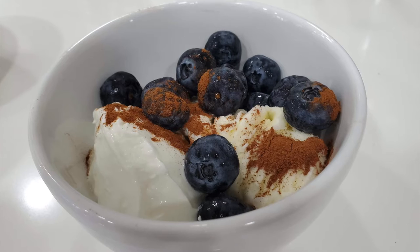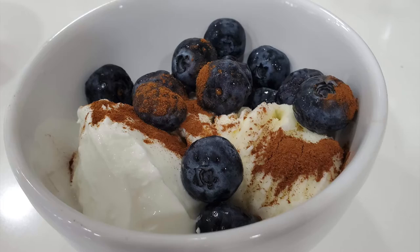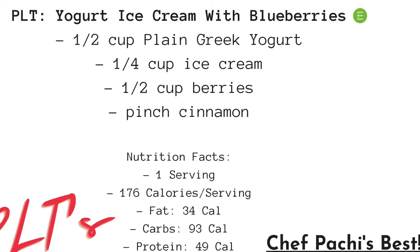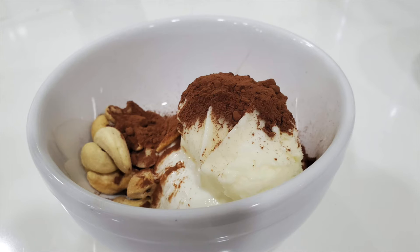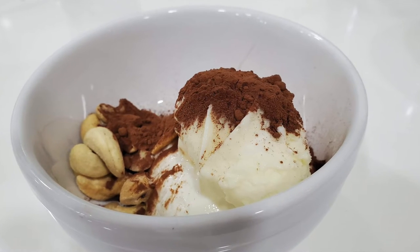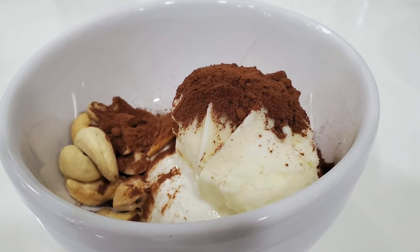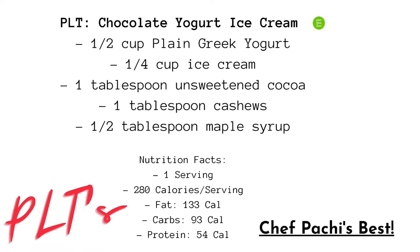My favorite one is the ice cream. What I do is mix all the ingredients and then create a yogurt ice cream. Same thing with the chocolate one — I made one with berries and this one with cocoa, so I have a berry yogurt ice cream and a chocolate yogurt ice cream.